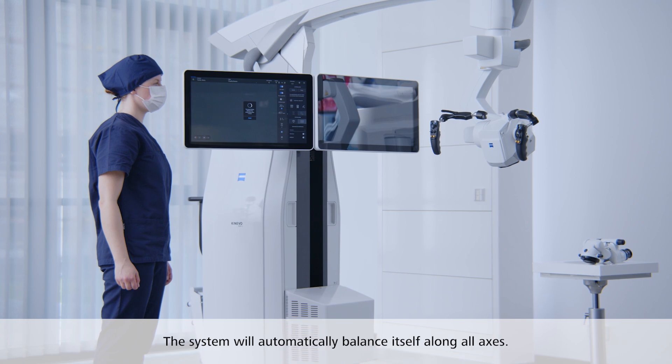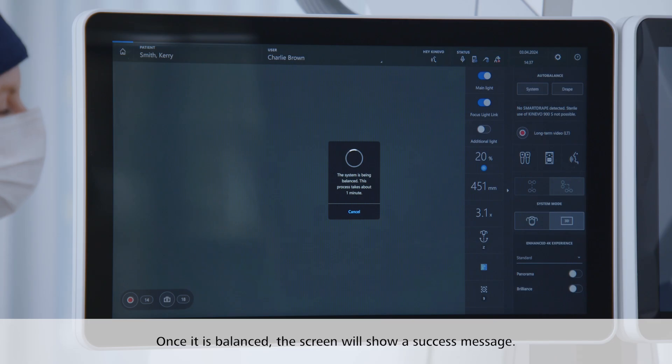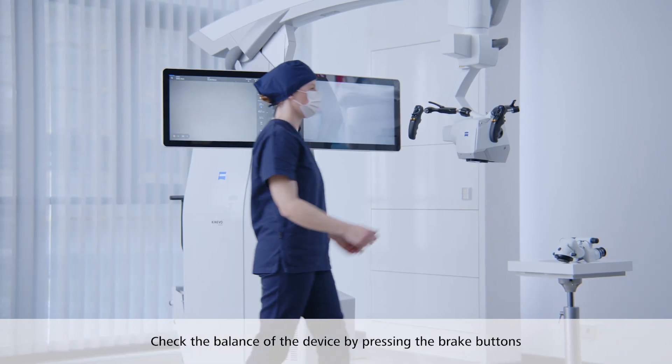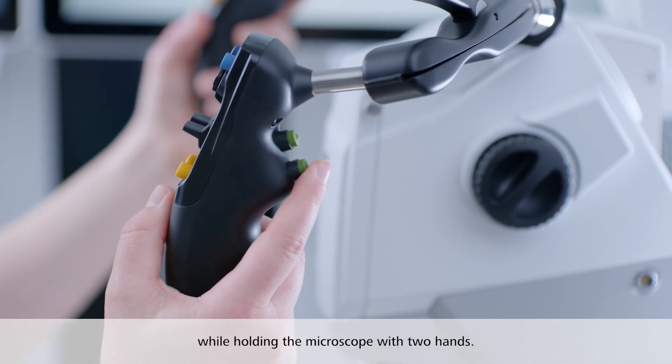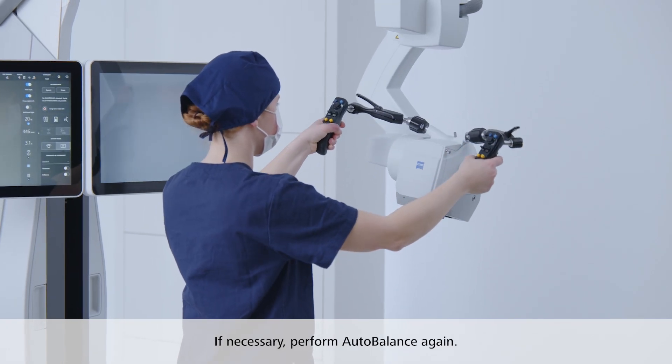The system will automatically balance itself along all axes. Once it is balanced, the screen will show a success message. Check the balance of the device by pressing the brake buttons while holding the microscope with two hands. If necessary, perform Auto-Balance again.